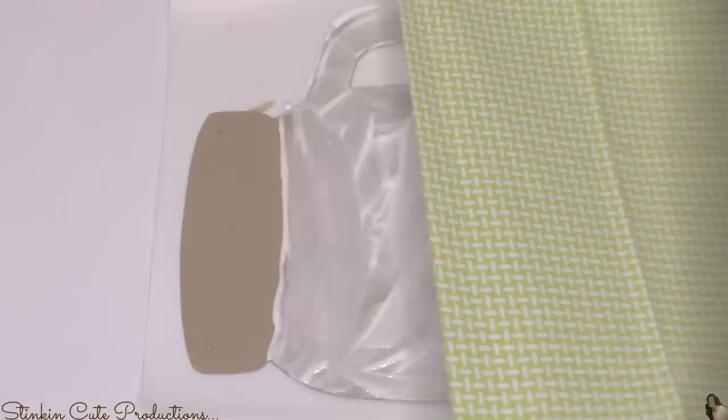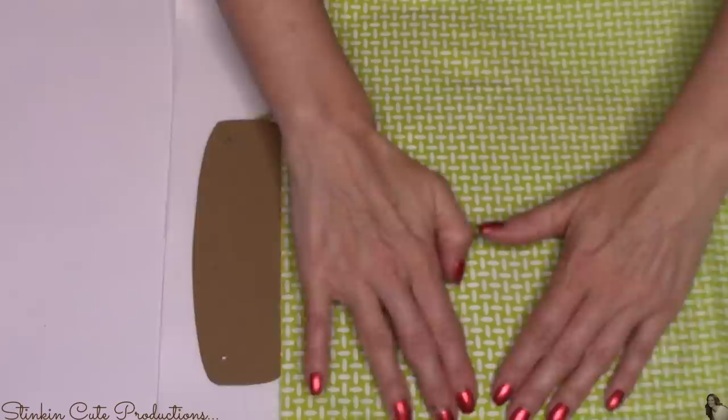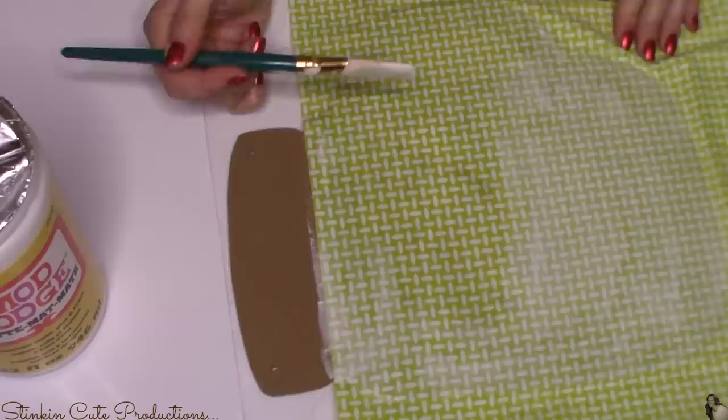This is where the Waverly fat quarter comes in. I'm going to place the fabric right on top of the Mod Podge. There's really no need to worry about ironing your fabric because once you place it down on the Mod Podge, it's going to smooth out pretty nicely. I'm placing it right below the ring of the mason jar. Now that I've got the fabric covering the bottom half, I'm going to apply a second coat of Mod Podge over the top of the fabric.